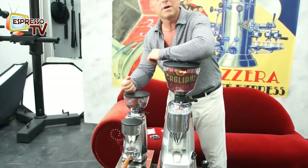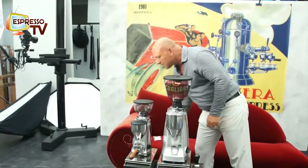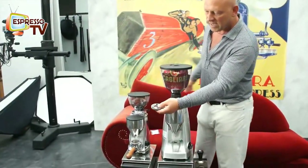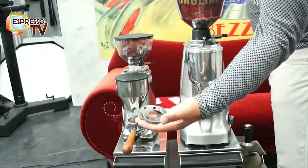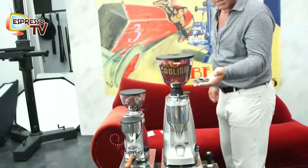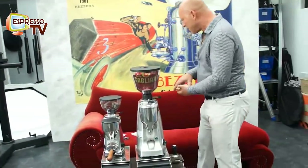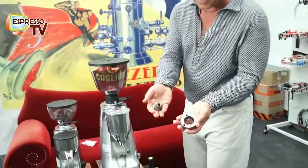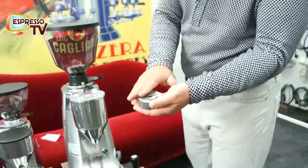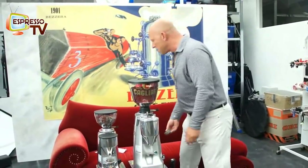The main differences are of course speed, size, and a little bit of quality. Here we have the standard flat burrs, 64mm — that's how it looks inside where the beans get ground to coffee powder. And here we have the conical plates in a 63mm diameter, which is much, much faster and better in quality.